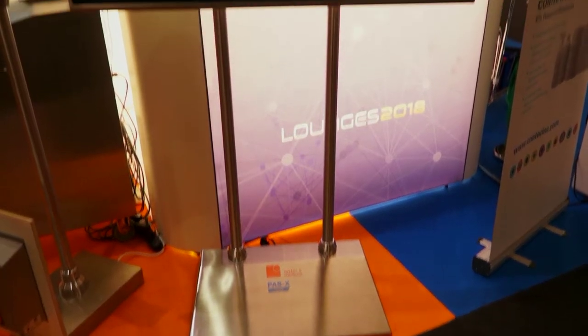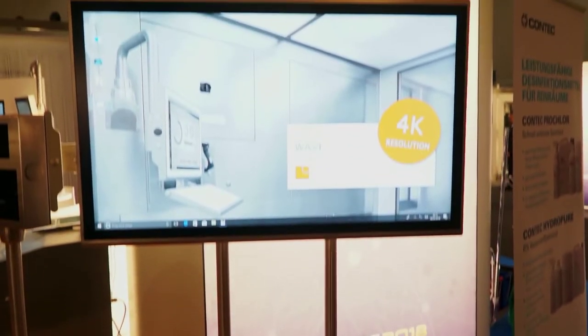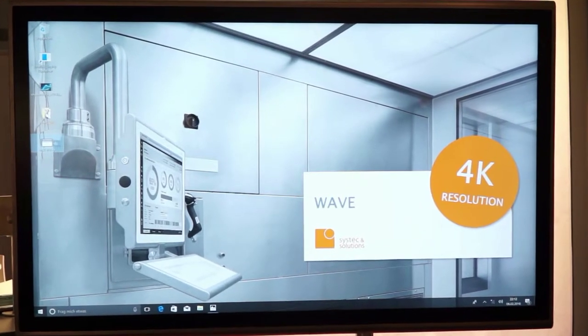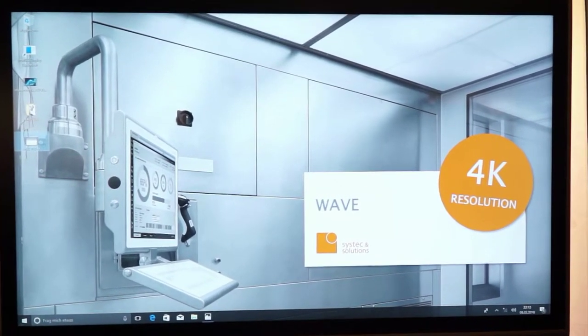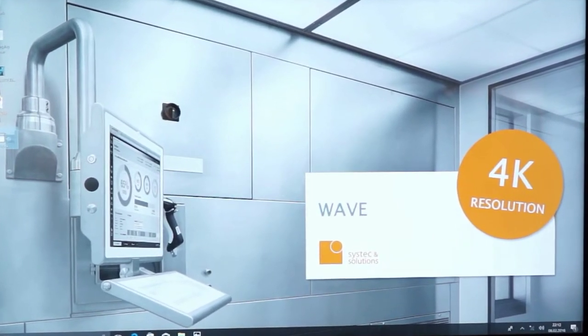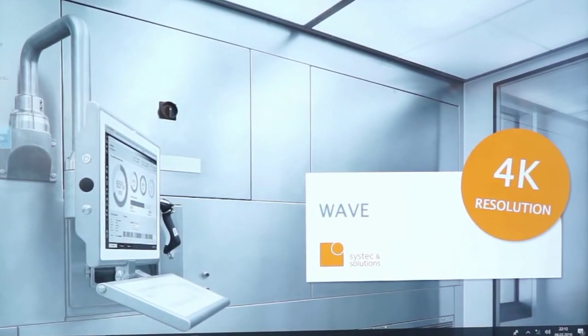The Wave display is available in various screen sizes starting at 19 inch, then 21.5 inch, 24 inch, 32 inch, and 55 inch. The 55-inch Wave is available with full HD and now also with 4K resolution.